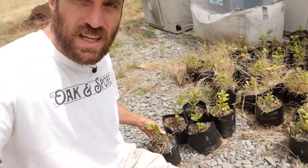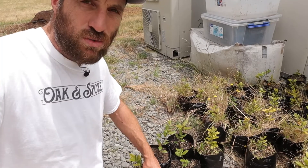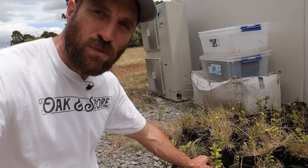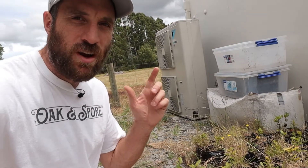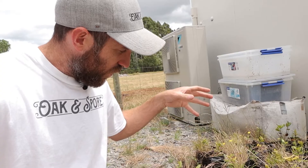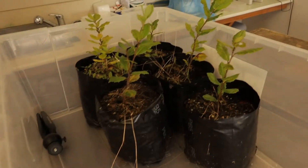I've got five sitting here which we're going to sample. We're going to take these to Alexis, who runs Mycotree Supply in New Zealand, and he is going to put the roots under a microscope so we will definitively know if my attempts at inoculating these oak seedlings were successful.